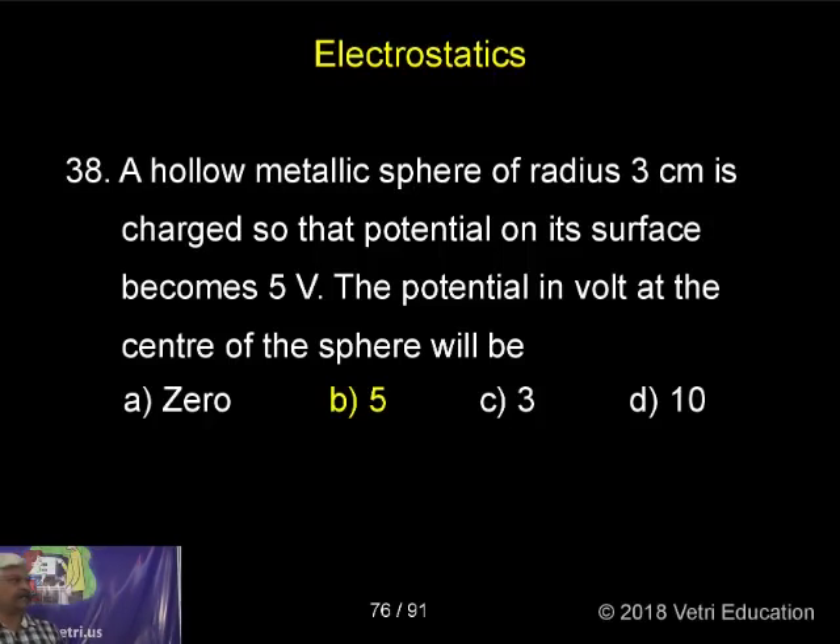A hollow metallic sphere of radius 3 centimeters is charged so that the potential on its surface becomes 5 volts. The potential in volts at the center of the sphere will be?